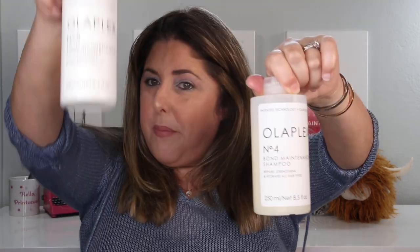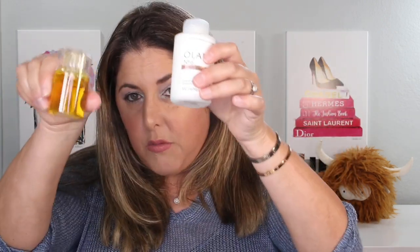Then we have four and five, which is just shampoo and conditioner, regular old stuff. Then six, which is a kind of pre-styling product — I use it right before I blow dry. And seven is an oil, which is delightful. You can mix it with six for styling or just put the oil through the ends of your hair after styling if it needs a little taming.